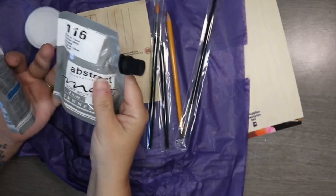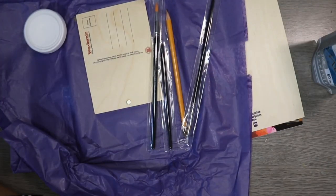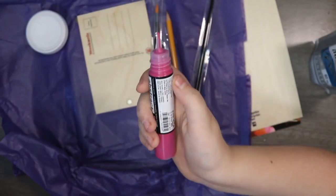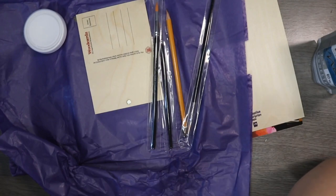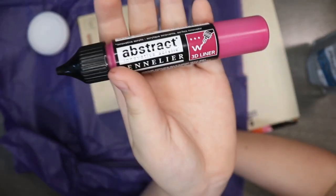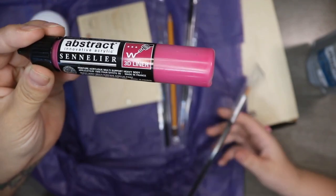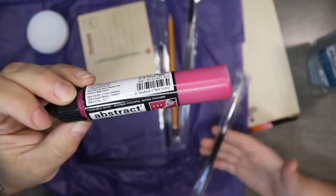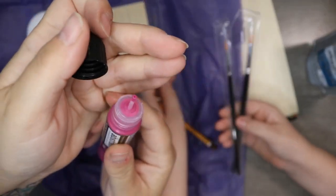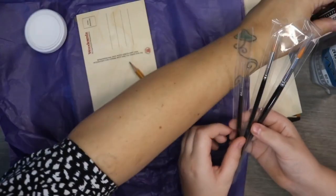They're actually really good sized packets — 60ml soft body acrylic. And what have we got here? It says 3D liner on the barrel. So because it's heavy body acrylic, it dries raised — that's nice. It's got a really small nib so you can control exactly where it goes. I'm looking forward to trying that.